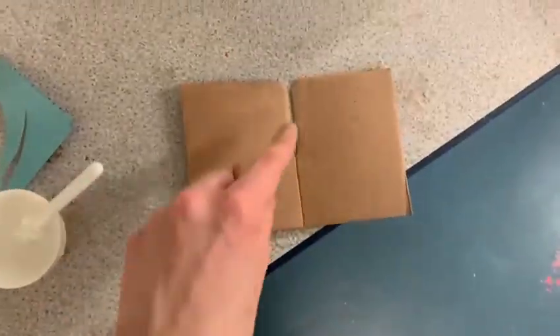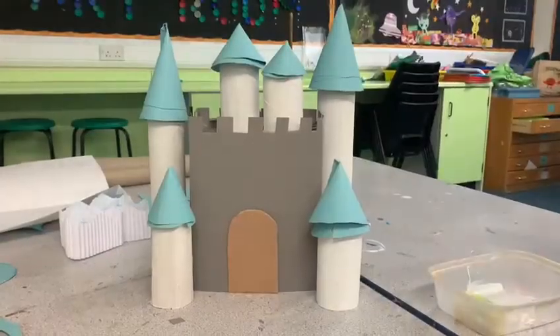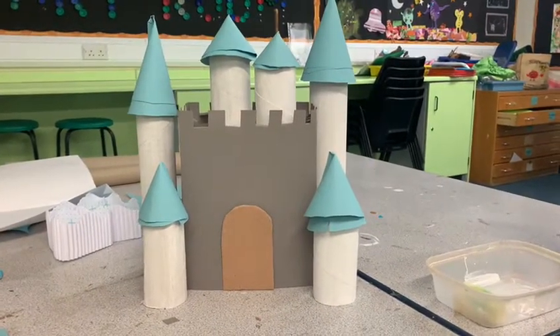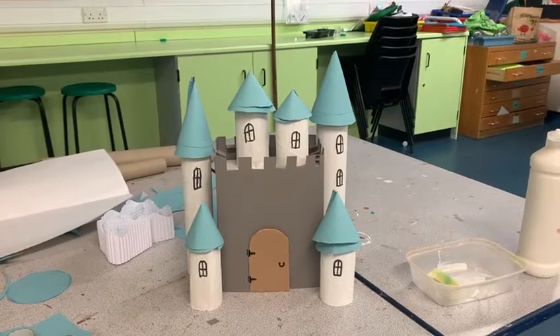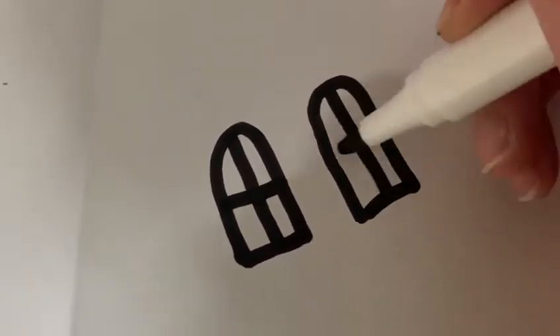I then wanted to add some more details, so I added a front door just by using a bit of cardboard, cutting it into a door shape, and then I stuck that on the front of my castle. I also added some windows and some hinges and a door knob just with a black marker. I then made some matching windows on a white piece of paper to add to the grey parts of my castle.